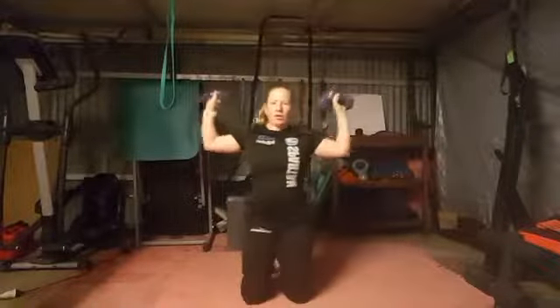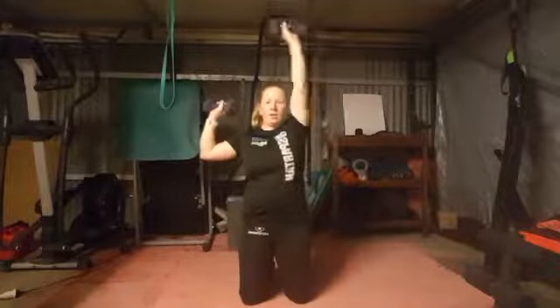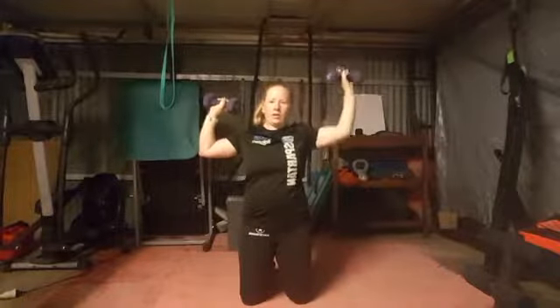Good morning, how are we? So today we have a strength workout, so every movement is going to be pretty slow. We are going to do eight reps. We have shoulder press, and when we do the shoulder press, hold one up here and just press one side nice and slow.